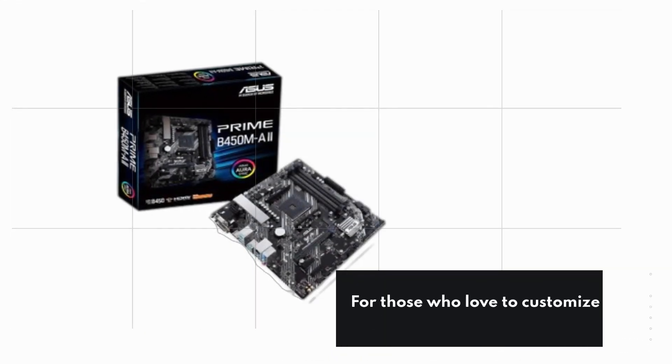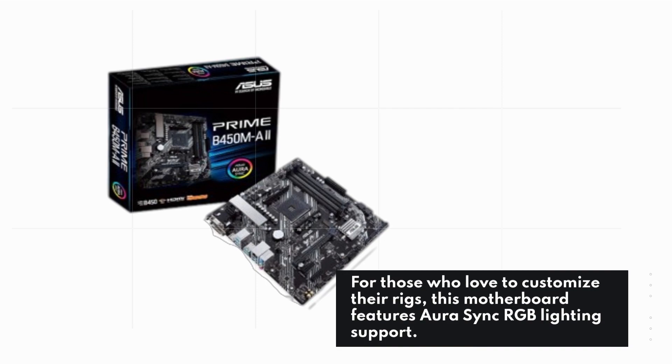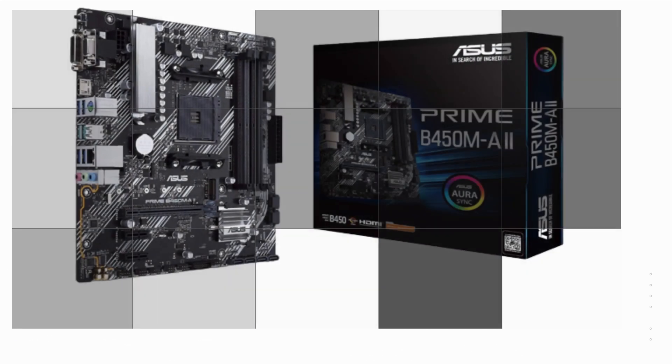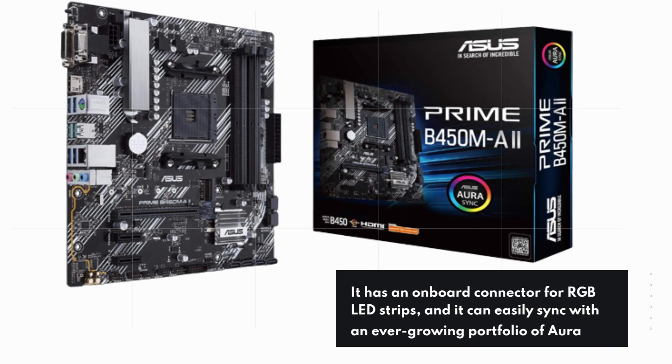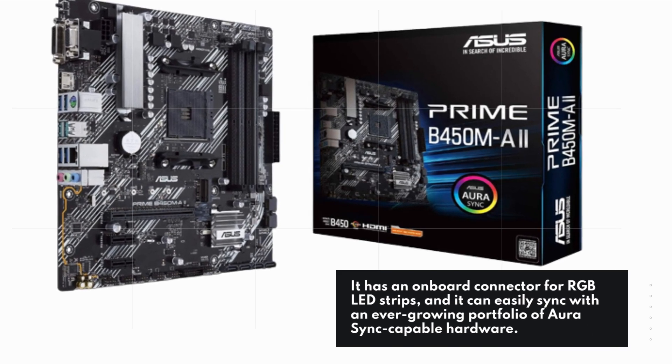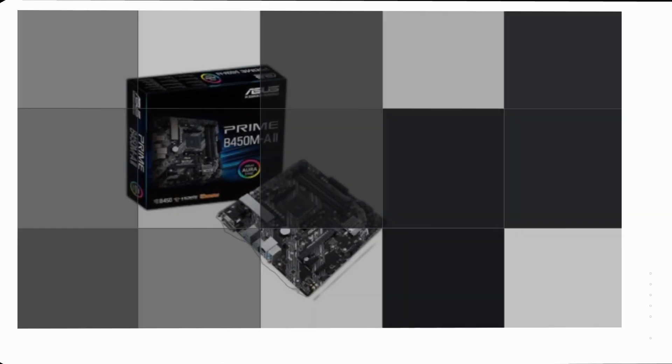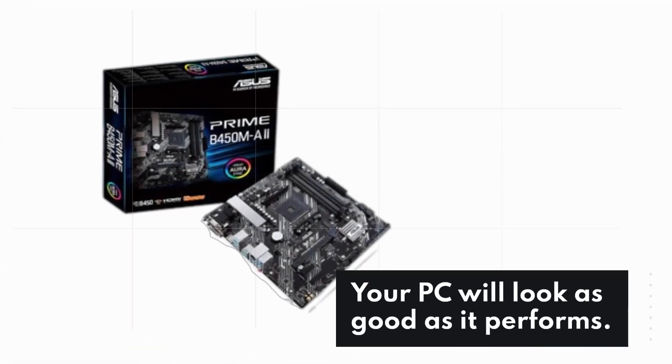For those who love to customize their rigs, this motherboard features Aura Sync RGB lighting support. It has an onboard connector for RGB LED strips and can easily sync with an ever-growing portfolio of Aura Sync-capable hardware. Your PC will look as good as it performs.